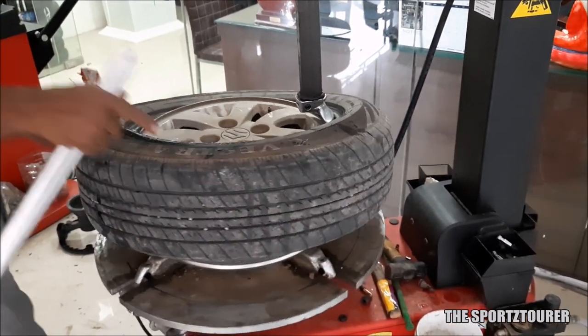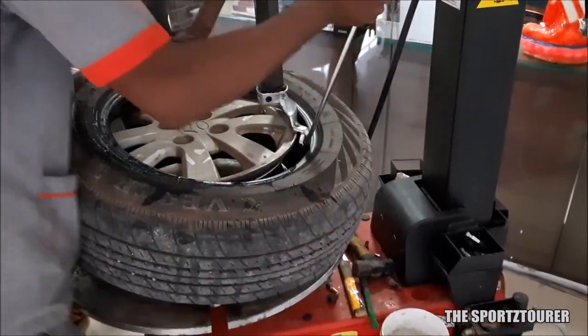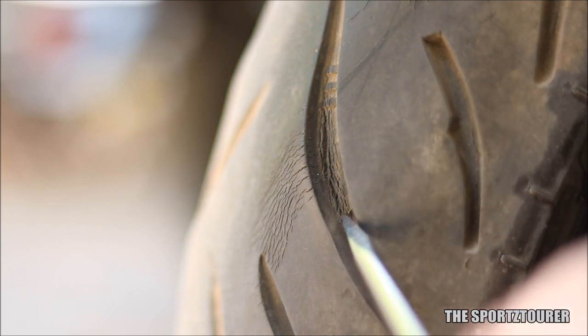Other reasons for crack formation could be non-frequent use, not maintaining the tire pressure, and overloading the vehicle. Heavy impact on tires and weak structure can also cause cracks and bulge on the tires, which can be dangerous.